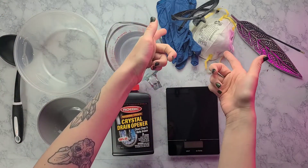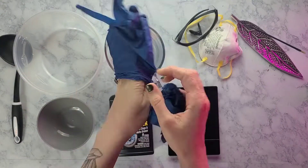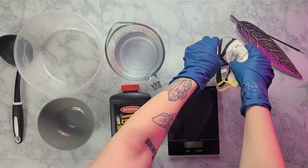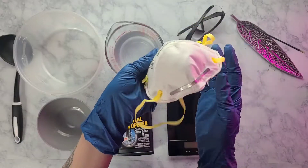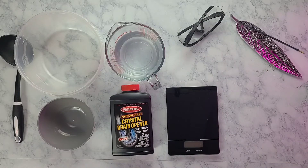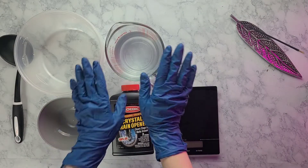Now that we have everything, safety first — I'm going to put my gloves on, my mask, and my goggles. Also, what you should have on standby is some white vinegar. Just in case you spill lye on yourself, it will neutralize it, because it's going to burn pretty bad. Have that on hand, and then we're good to start.